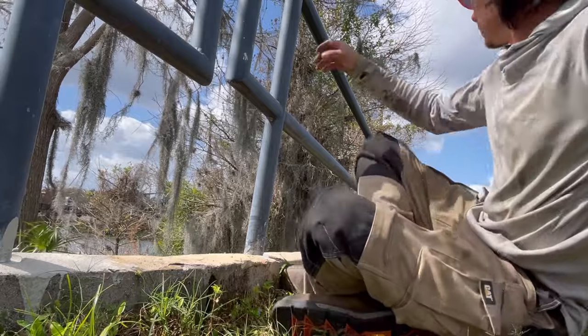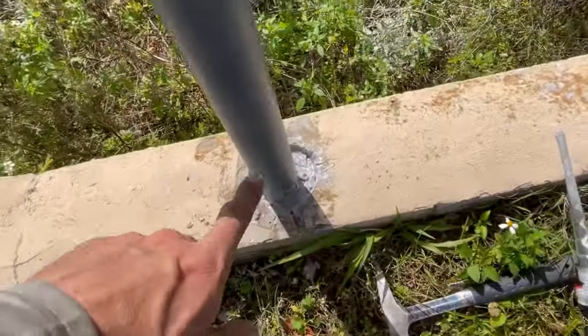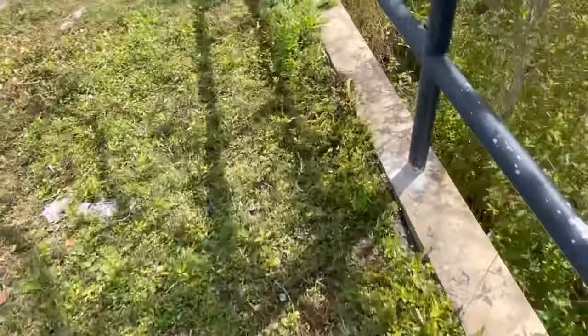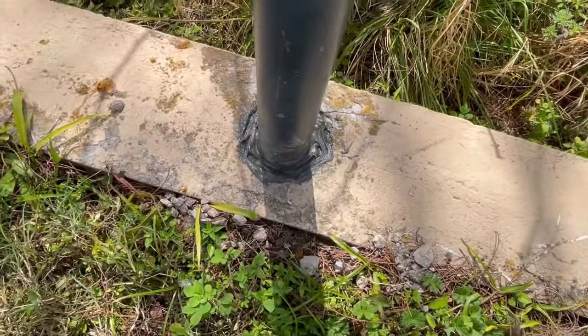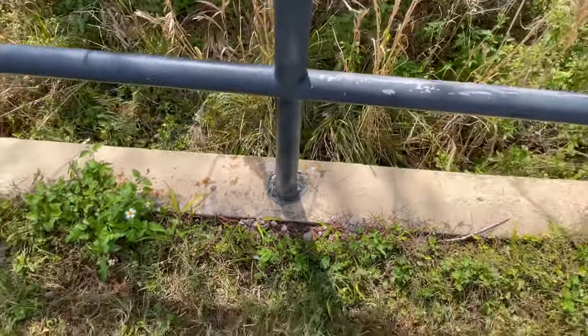That should be good. I'll come back and do more. So I just put it most of the way up now, and that should hold. Here's my proof of concept — this is it again. As you can see, it's solid as a rock. It ain't going nowhere now.